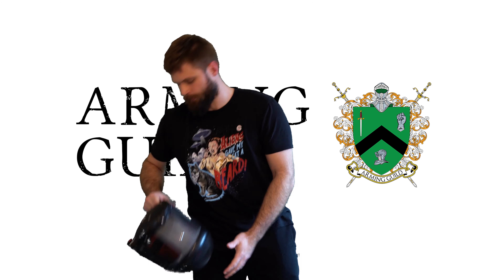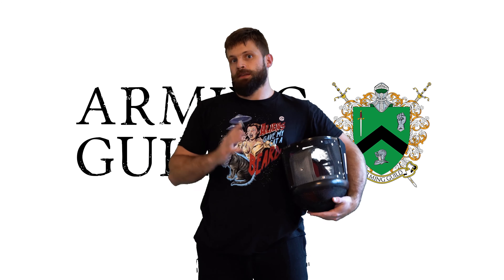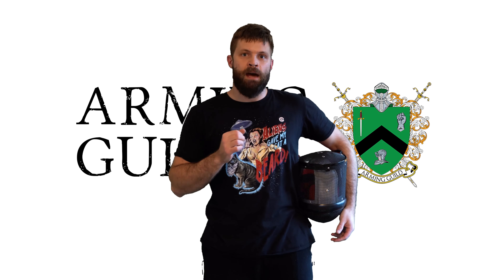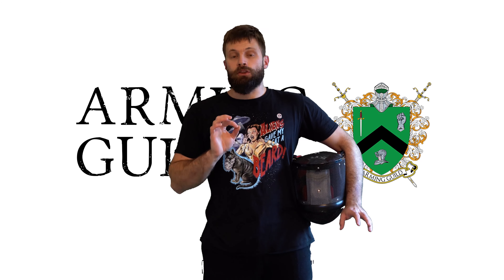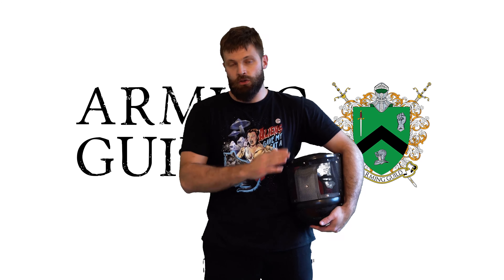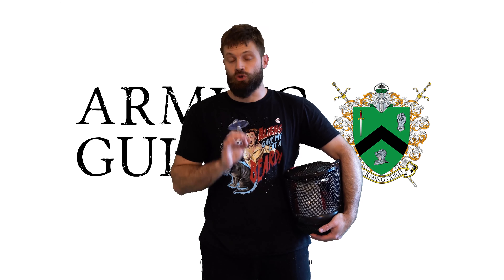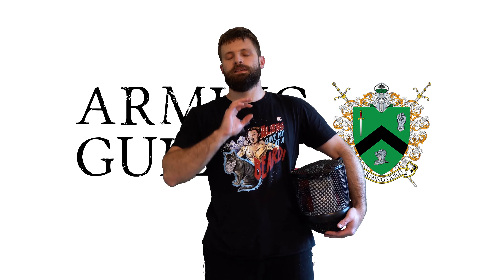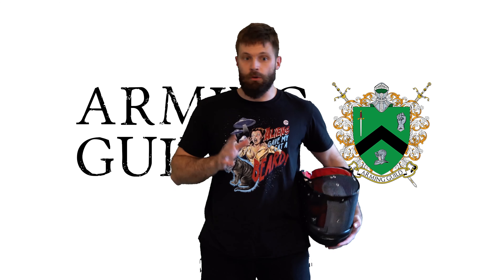Now we have a size M. I've been using a size M mask for a long time and it was perfect because I used a scrum cap underneath, which makes my head a little bit bigger so it fit perfectly. I do recommend, especially if you're not using a rear guard, that you use a scrum cap underneath your mask. It helps a ton with concussions, headaches, and getting stroke blows to the head.